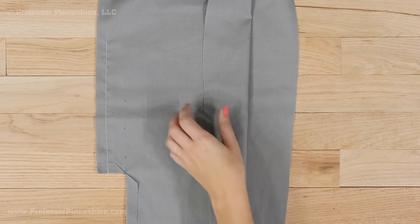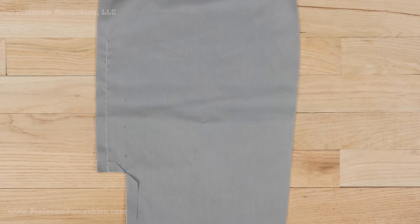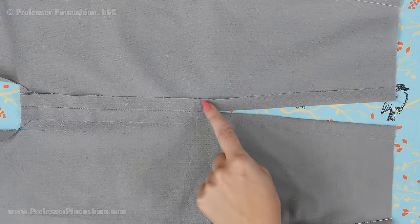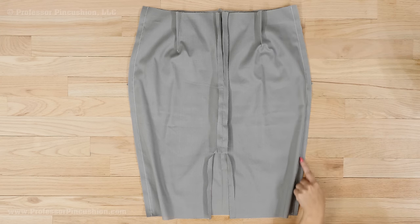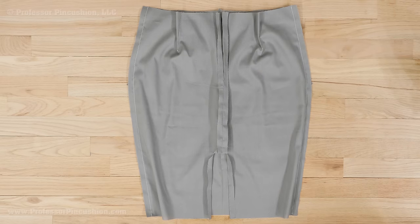Now we're going to sew the skirt lining pieces similar to how we did the outer shell. Sew the center back seam from the top of the vent to the bottom of where the zipper would go in. Press the seam and continue pressing to the top of the waistline, turning the edges of where the zipper will be by 5 eighths of an inch. Then sew the skirt front lining and the skirt back lining together at the side seams and press. Also, if you have any darts, don't forget to do those.